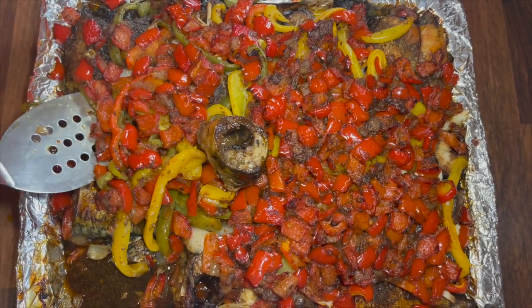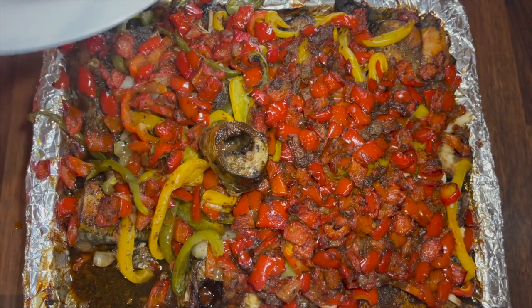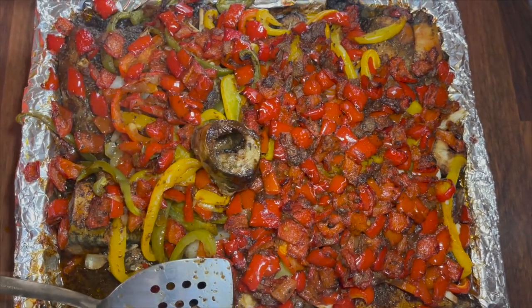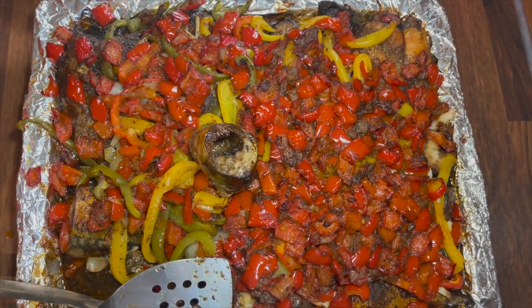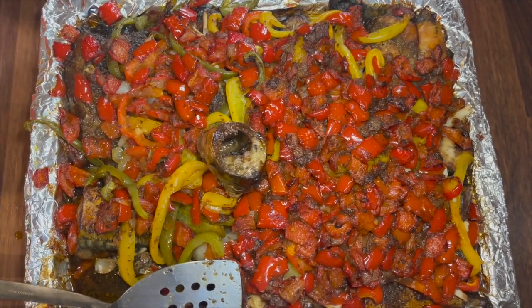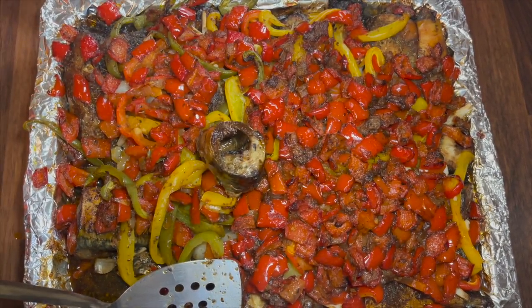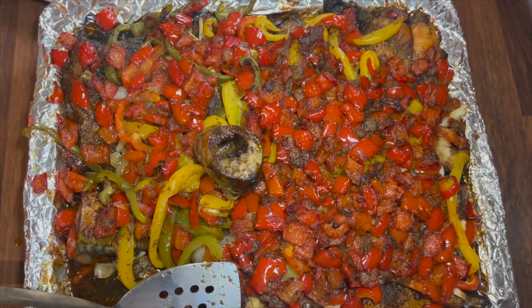Thank you and please try out this recipe — it's really nice. Thank you for watching. Please consider subscribing to this channel to see all these beautiful recipes, and don't forget to comment, share, and like. Thank you and see you in my next video, bye!